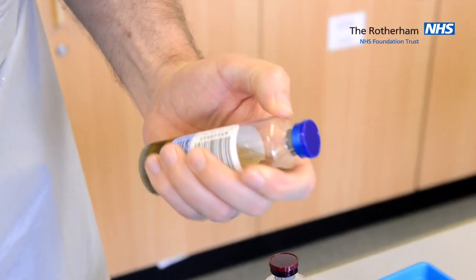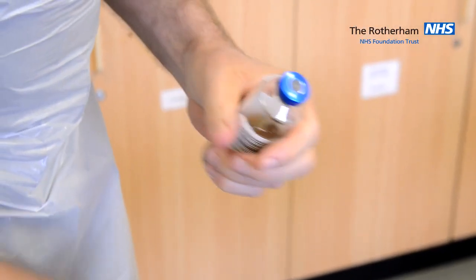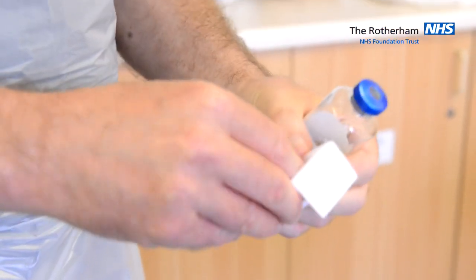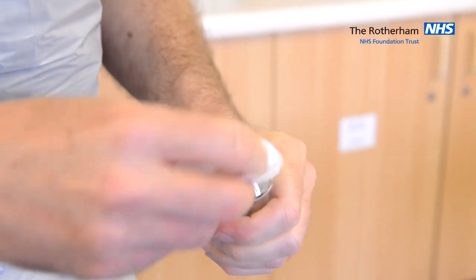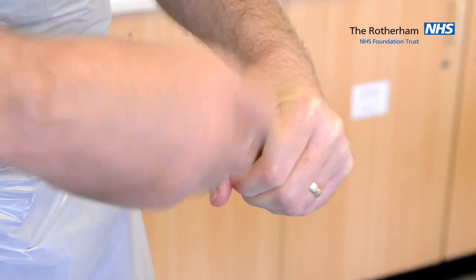Pick up your blood culture bottle and remove the top. Use the chlorhexidine alcohol swab and clean the bottle top for 15 seconds.